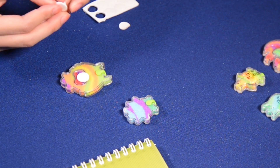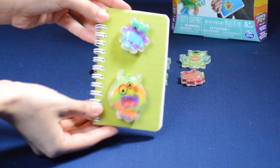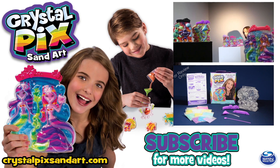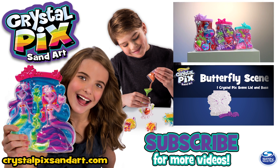Remove backing from one side of the sticker and press onto your monster design. Stick them anywhere you like. Check out our other activity kits for more ways to create with Crystal Picks.